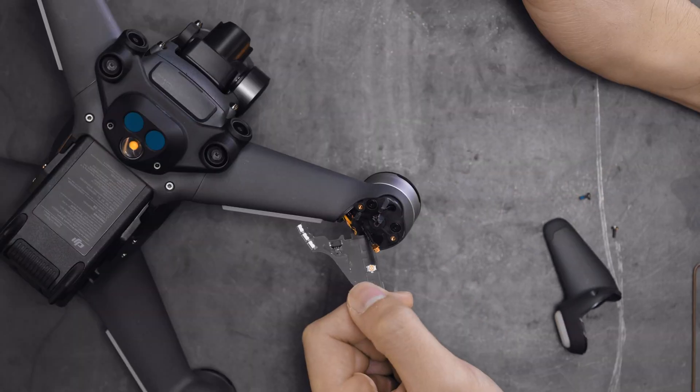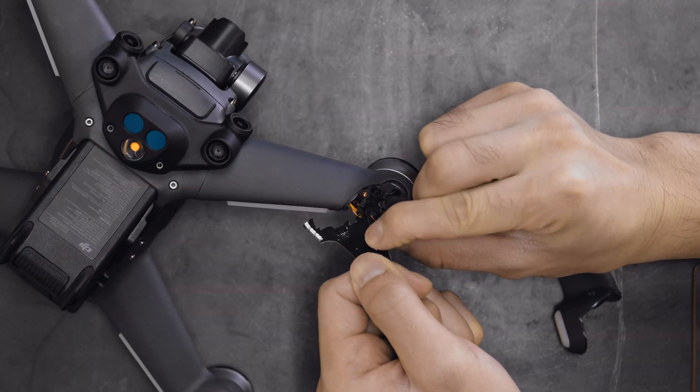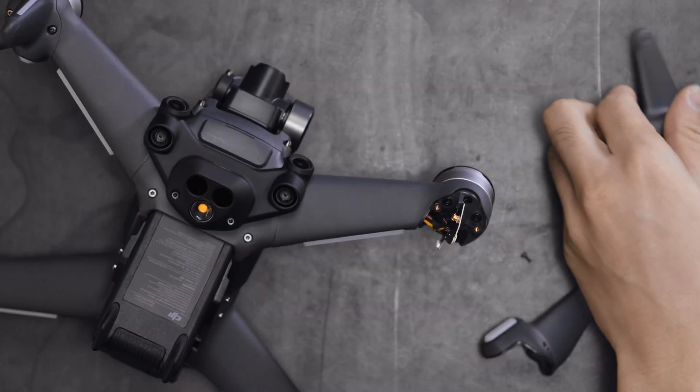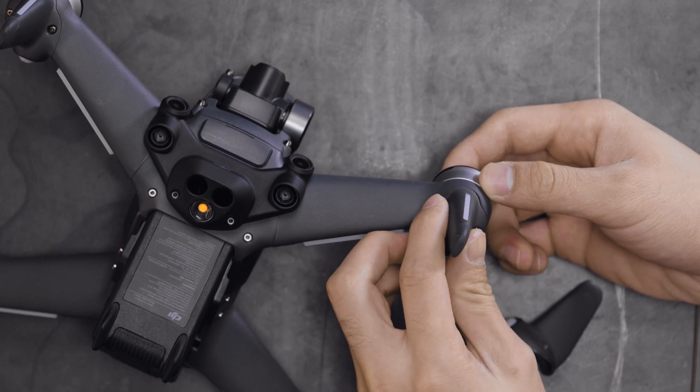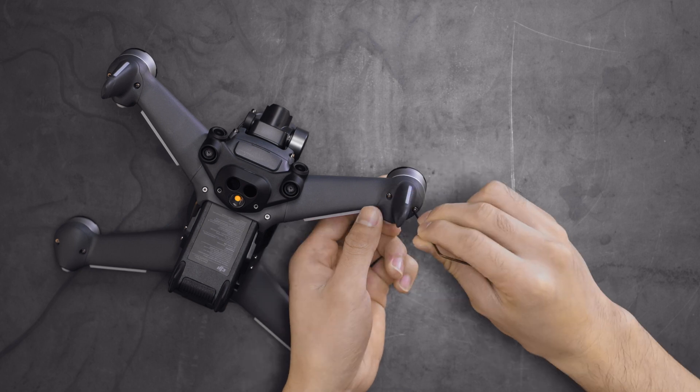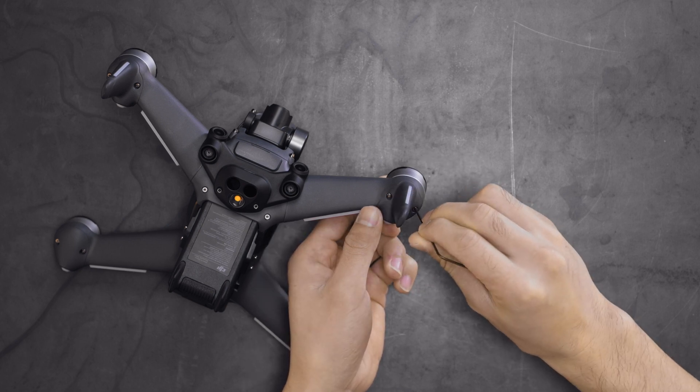Fix the antenna connector and cable connectors. Put on the new front landing gear and tighten the screws. The replacement of the front landing gear and LED panel is now finished.